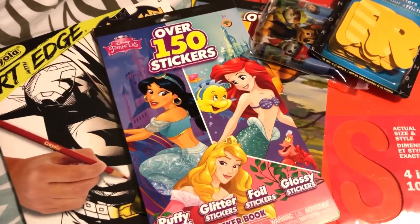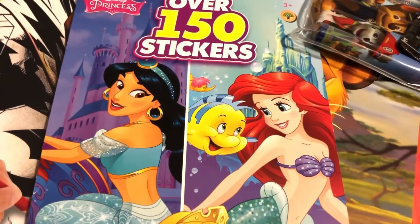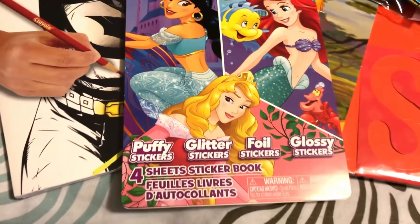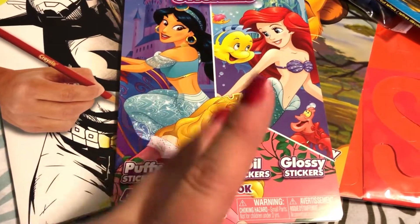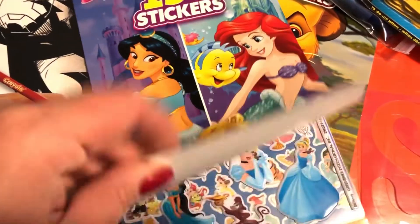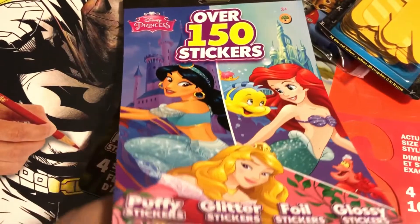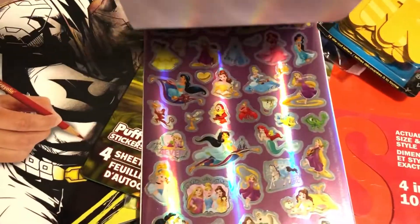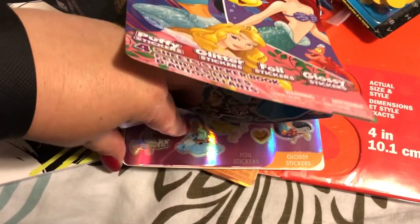The last few items are craft, coloring, and sticker type things. I found these new Disney princess stickers — they moved them out of the sticker section into the kids section. They also have Lion King and Toy Story stickers, which I have not purchased. If you know anybody that loves stickers and any of these specific themes, these are really great deals.